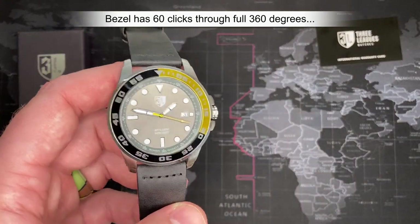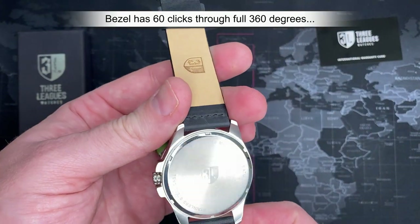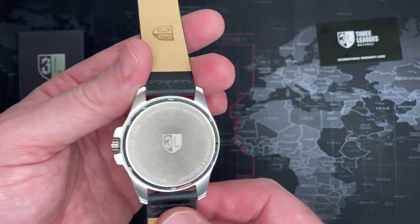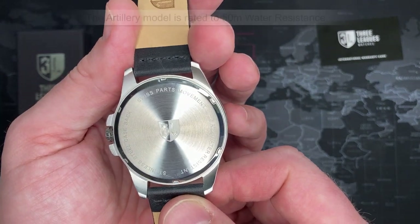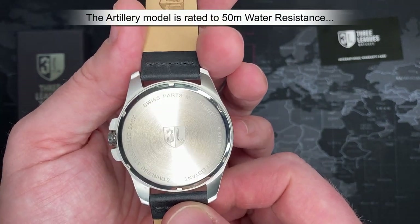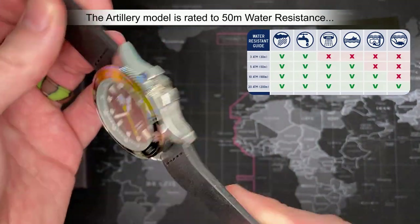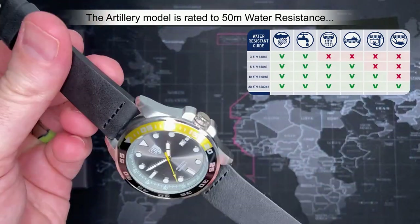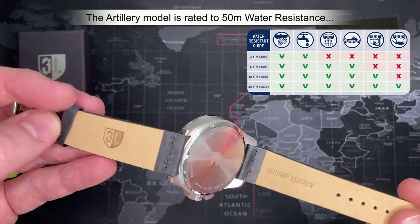It does have a bezel — I'm not really sure what you'd use it for honestly. The bezel is 60 clicks, full 360 degrees. It's got 5 ATM, so 50-meter water resistance — not bad, you can go swimming with it if you want.